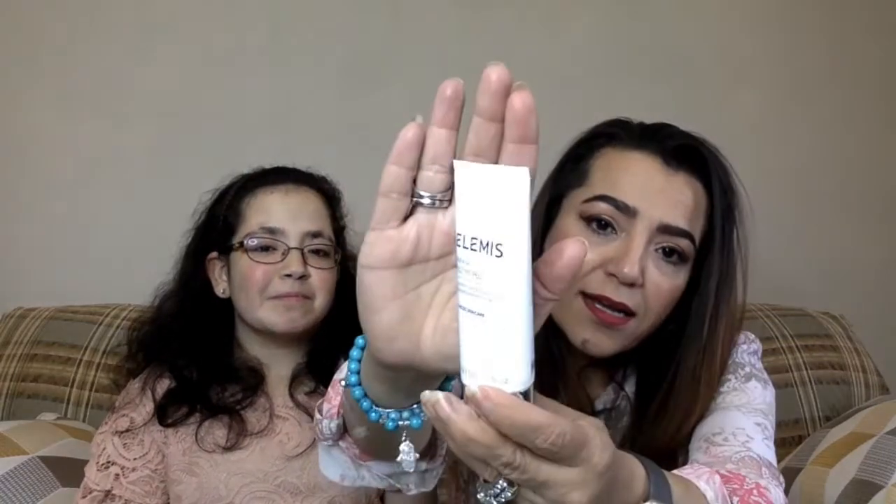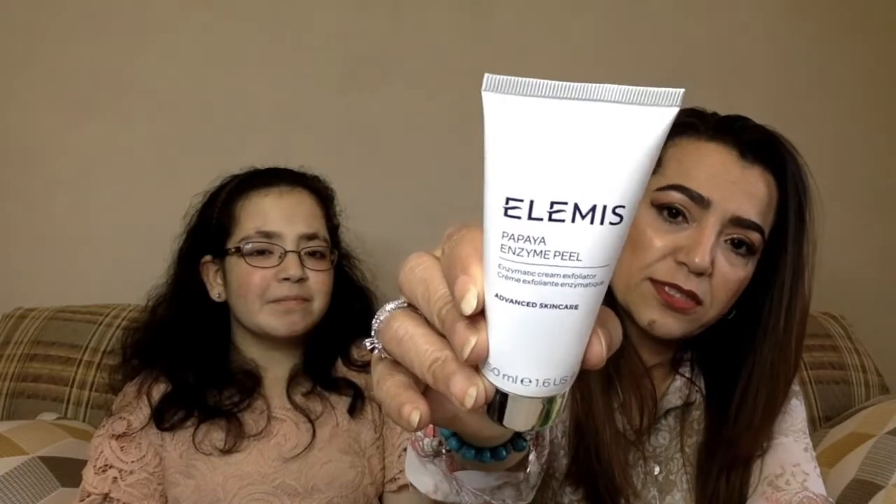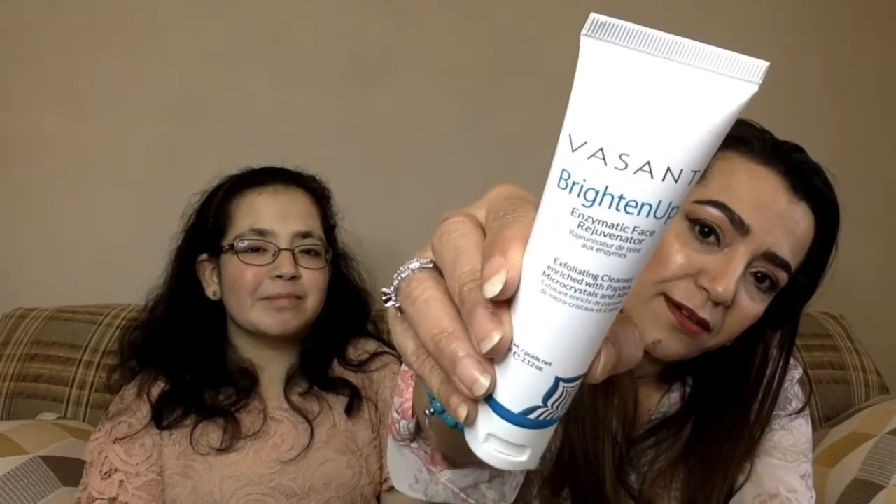Next is an Elemis papaya enzyme peel — it's an enzymatic cream exfoliator, called Advanced Skincare. And this one is a Vasanti Brighten Up Enzymatic Face Rejuvenator, an exfoliating cleanser enriched with papaya, micro crystals, and aloe.